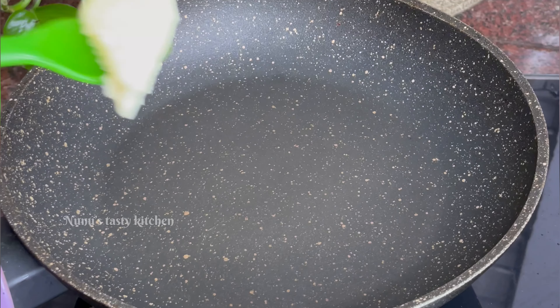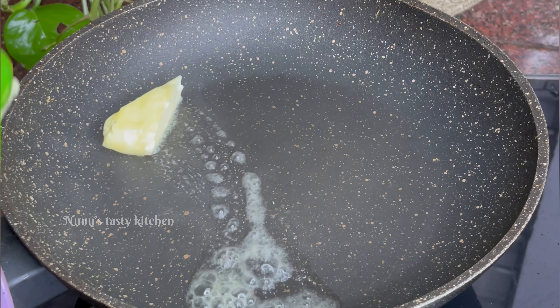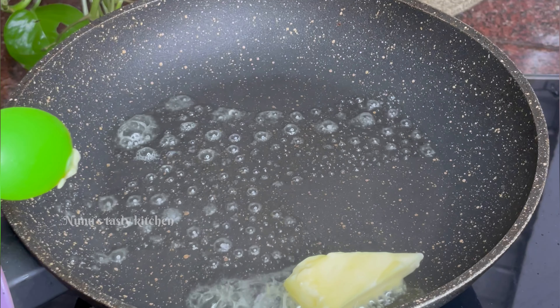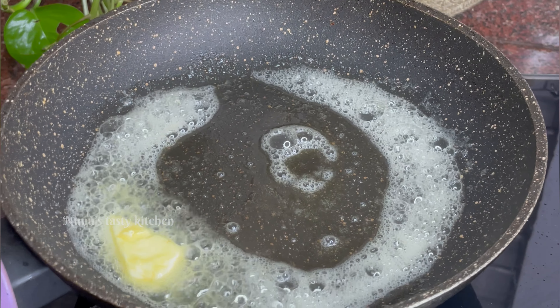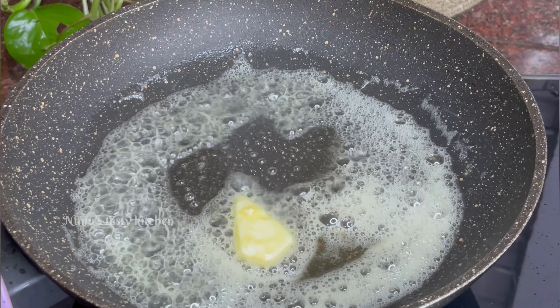Now I'll mix it in a pan. After this, I'll mix it in a tablespoon of butter and a tablespoon of oil. Once you melt it, I'll mix it in a bowl.